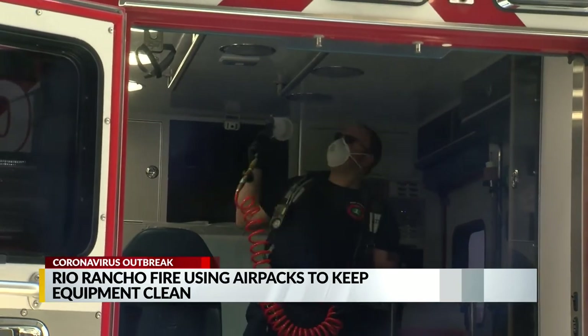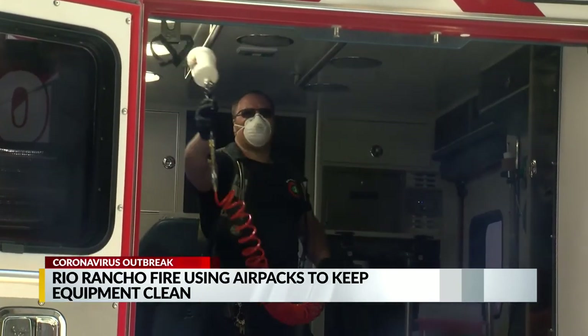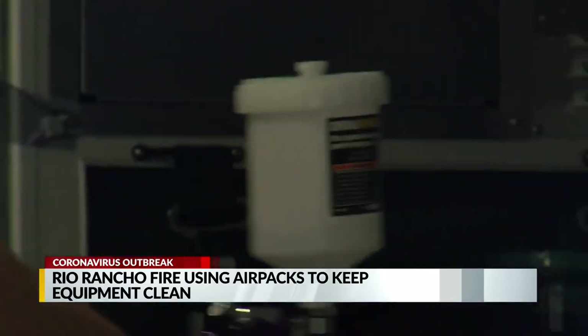They say the solution they're using is 100 times stronger than bleach but still safe for their crews.